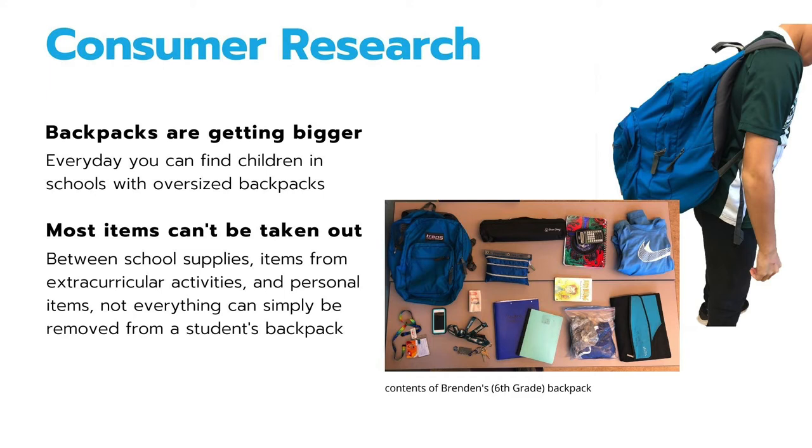As we see, the problem is backpacks are getting bigger and bigger. However, the solution isn't as easy as just taking items out. Most of these items include school supplies, items from extracurricular activities, and personal items.